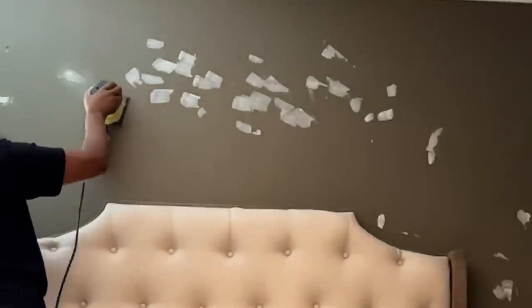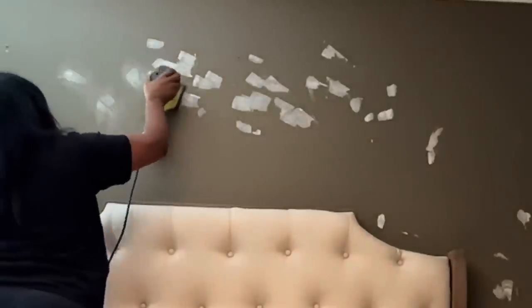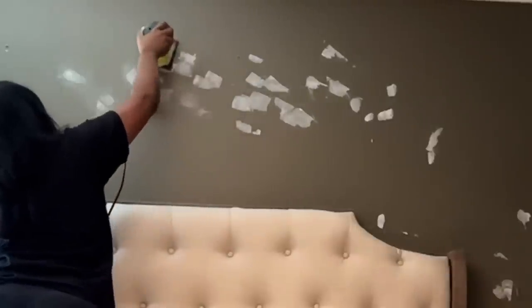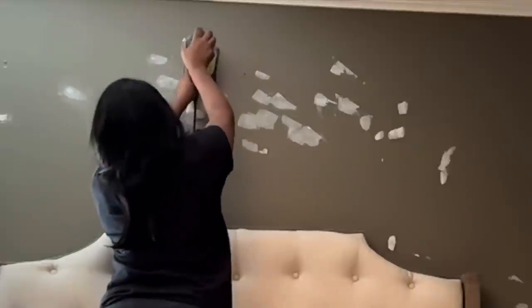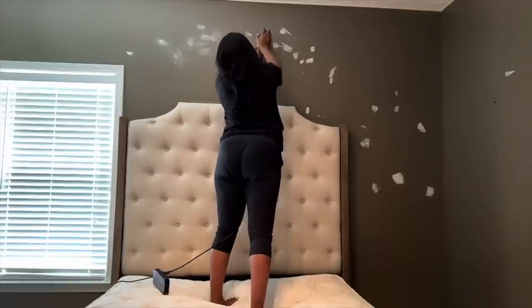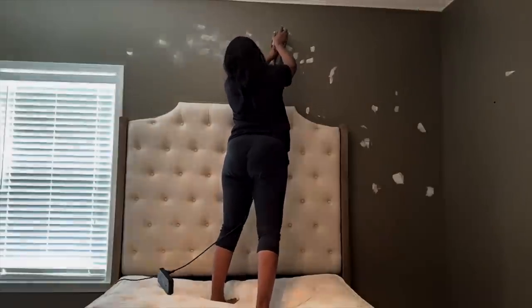Any furniture you can move — in my case I'm going to be leaving the bed in place because it's so heavy and hard to break down just for me by myself. I'm going to be using plastic sheeting when I get ready to roll the paint on the wall. So we're going to start by patching any cracks or holes.